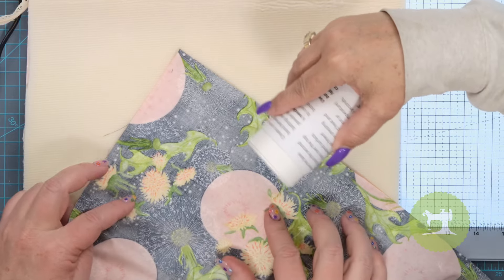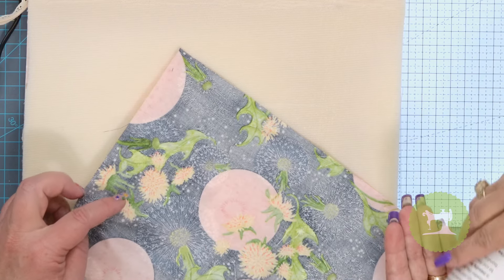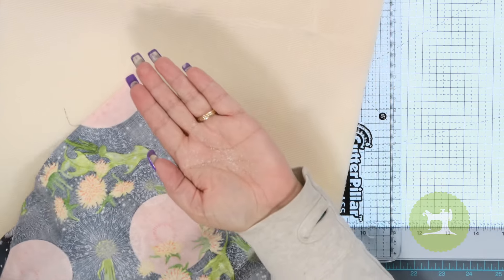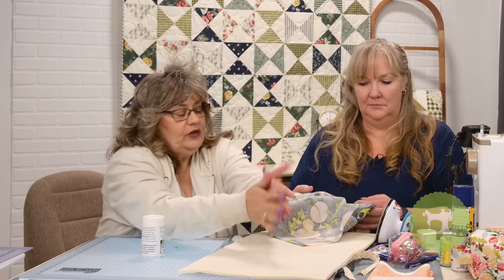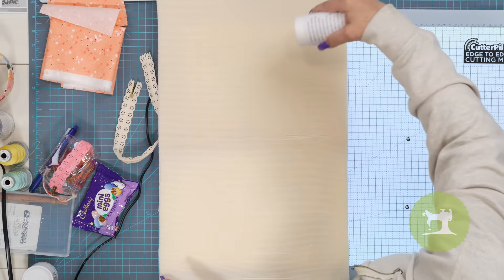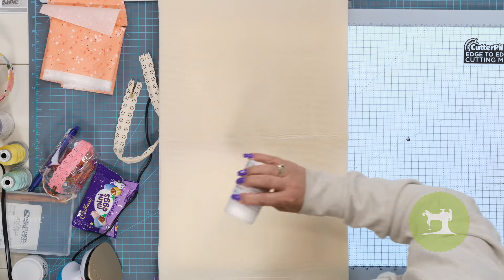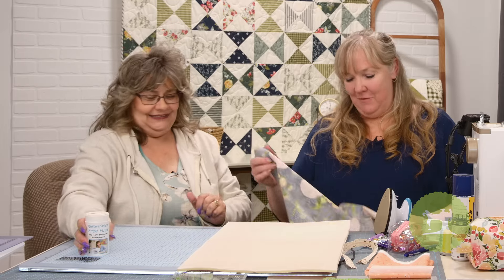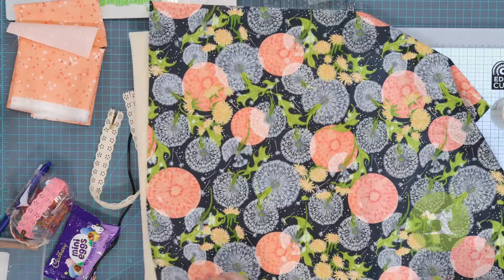Let's see if it will go on this dark fabric. It's so tiny and so fine — it's finer than salt. Can you see that in my hand? That is so fine. So then you just sprinkle it over the whole surface. It only takes a little bit, so we have just a little bit on there.